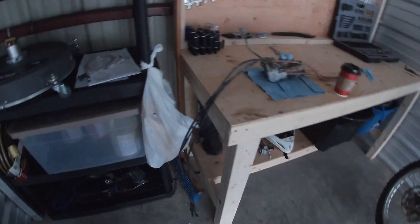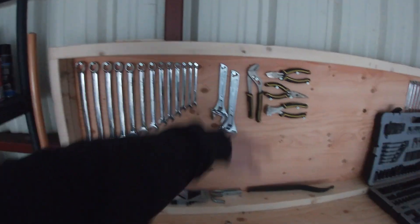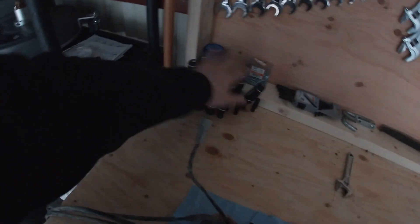This workbench — I hooked up all my tools up here, bought a bunch of screwdrivers, just drilled holes through the surface and they're sticking out. Got more wrenches up here too.